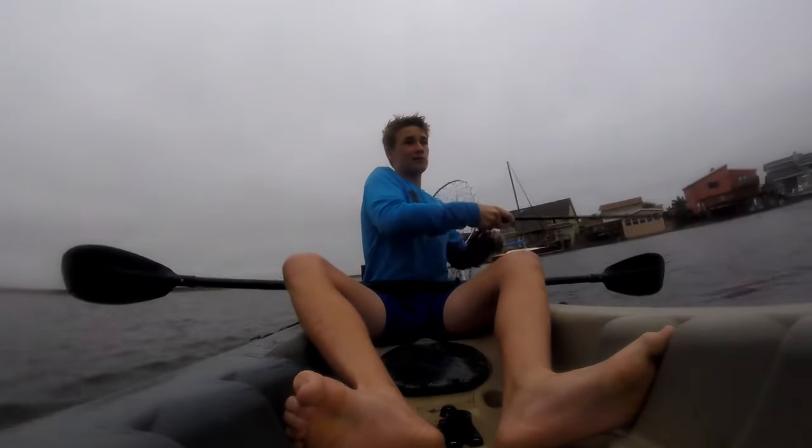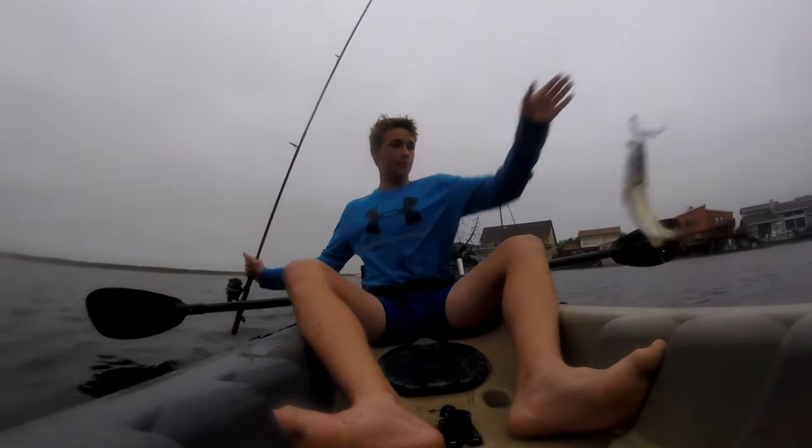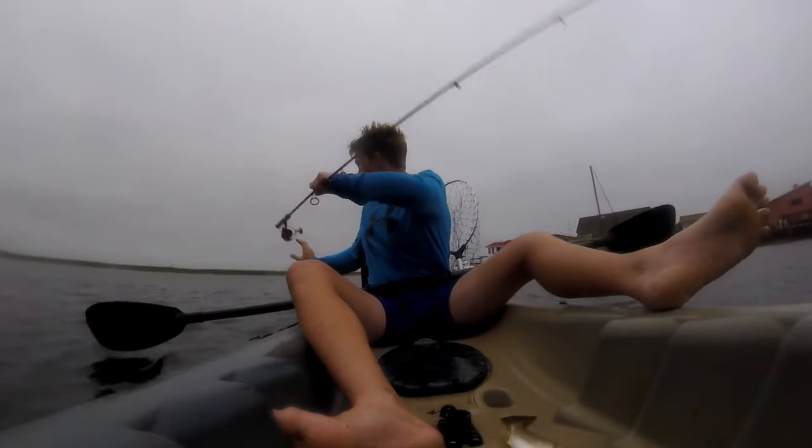Fish on, baby! There will be a fish — oh my god, is that a fish? Sure.